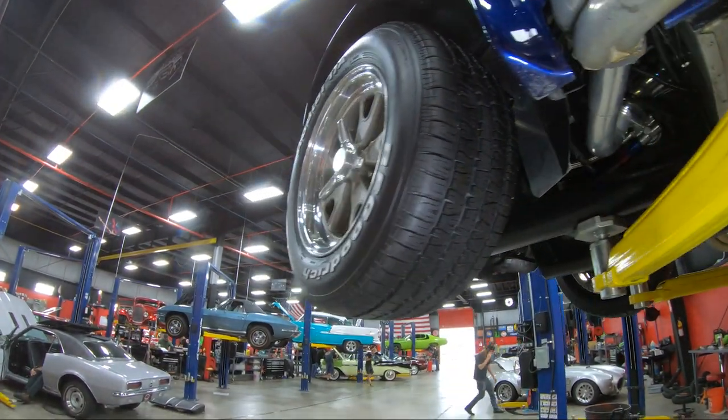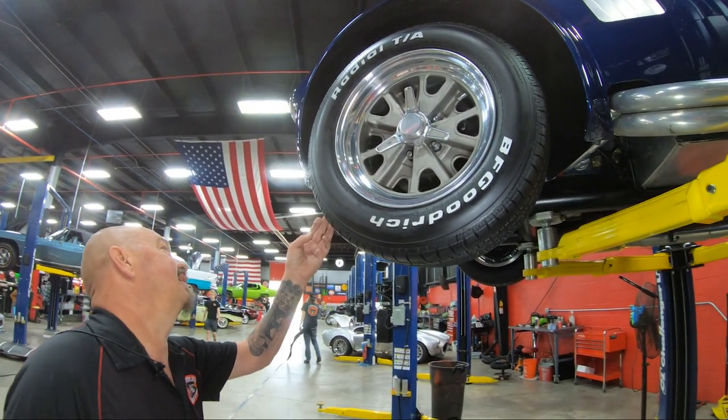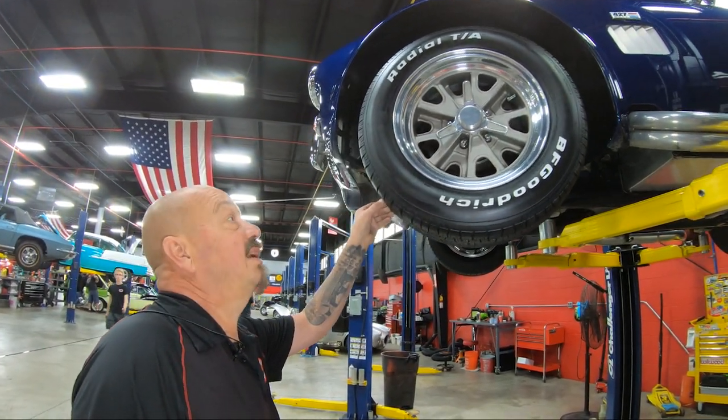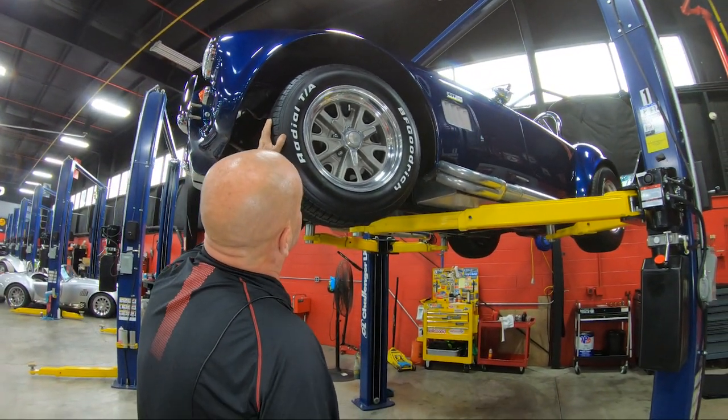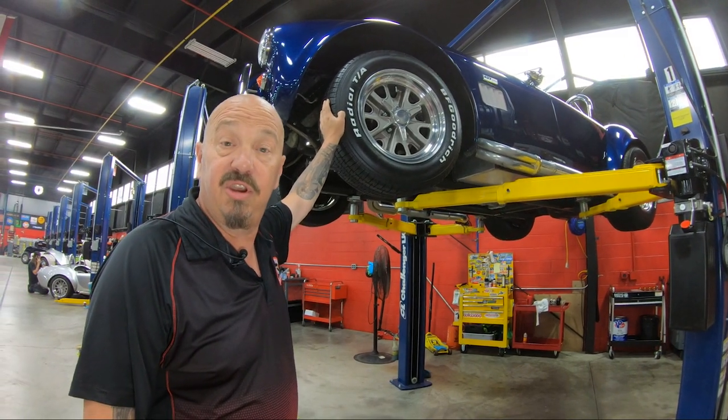Up front here, we've got 225-60-15s, and again these look either brand new or really close to new. I just love these rims, man — they look so sweet. We're going to lower it down and take a look under the hood.